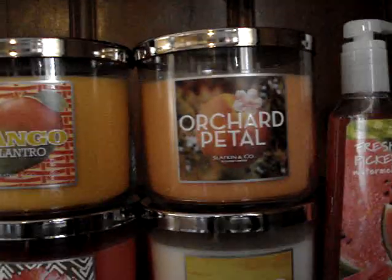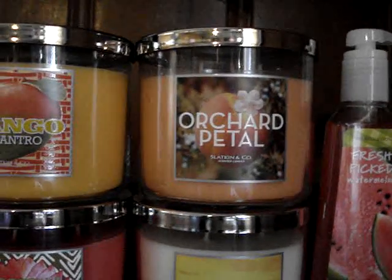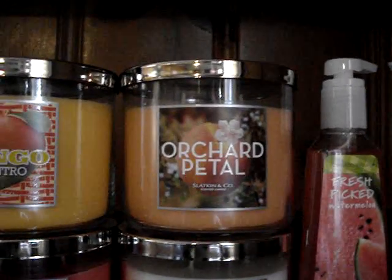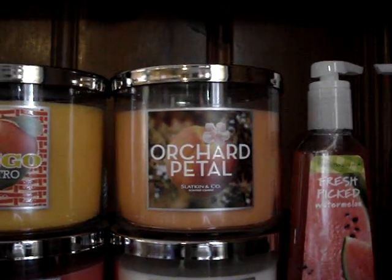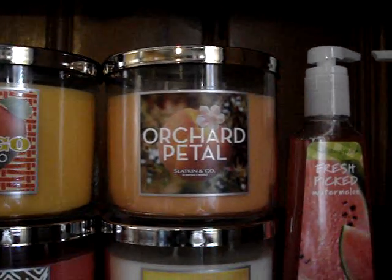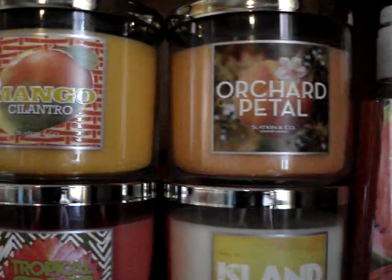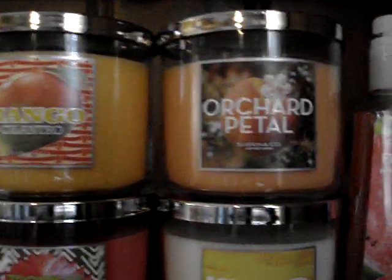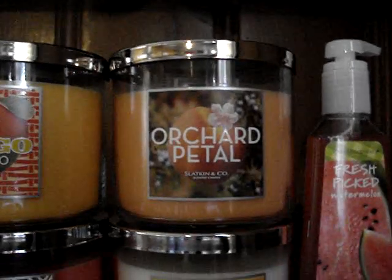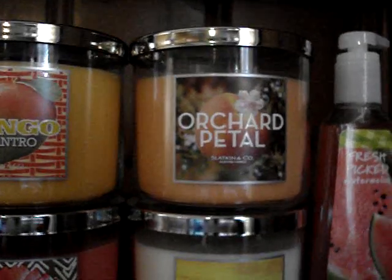And then we have orchard petal. This one is found online, so I'm not going to read any of the descriptions — they're brand new online, so you can do that yourself. But off the cold throw, this smells like potpourri — it smells just like a thing of potpourri. This candle has pomegranate, peony, fig, sandalwood — which I hate — and jasmine. It's odd. I guess it's unique; I haven't smelt it anywhere, but I have to burn it. It smells kind of whatever to me right now, so we'll see what happens.